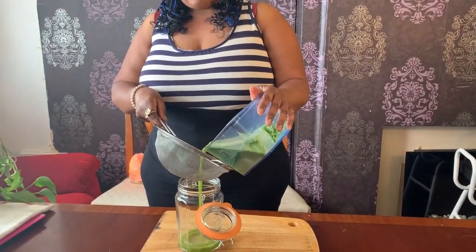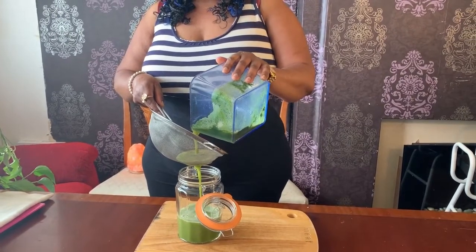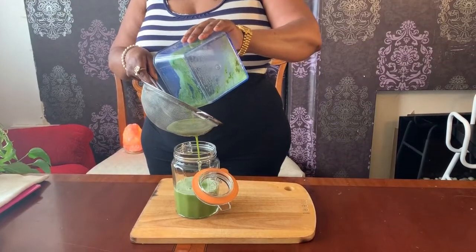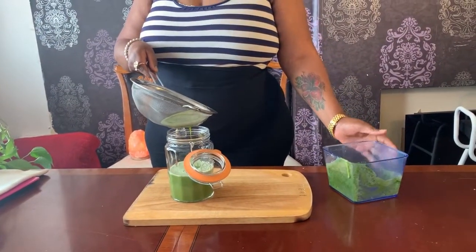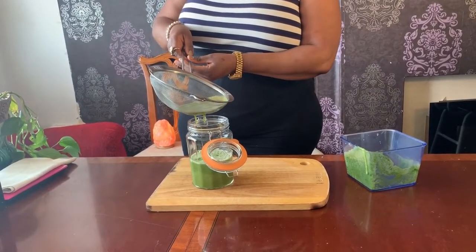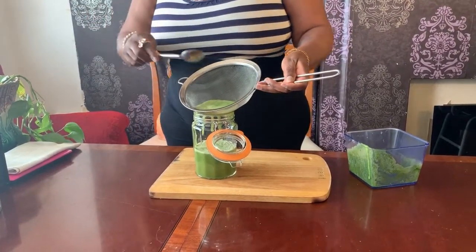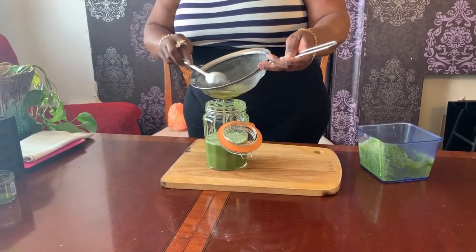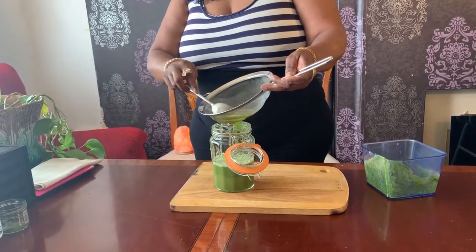I've finished with the juicer, so I'm going to strain the juice. This juice contains B12, which you get from the spirulina. I'm just going to strain this — it's really quite thick. It's essential for healthiness.